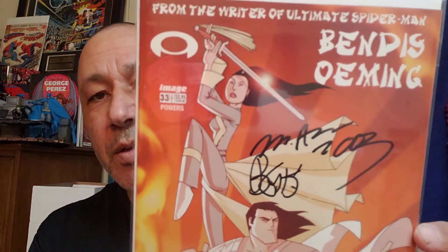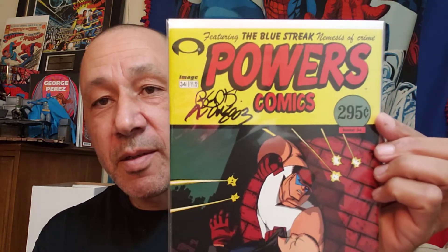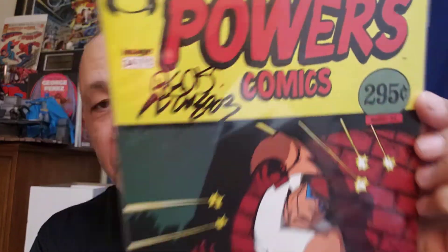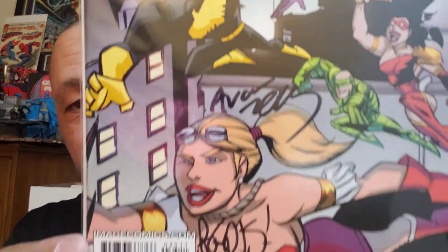This one's number 33 with a signature on it — very cool. I love signatures. And here's Powers number 34 — I think both their signatures are there. That's cool. Here's number 35, and we got signatures there and there. Very cool.